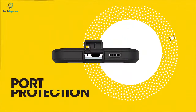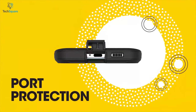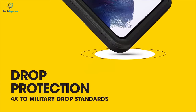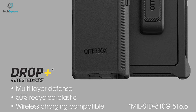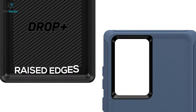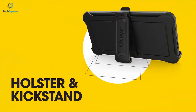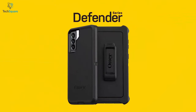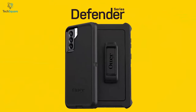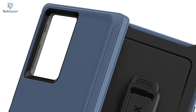A port cover prevents dirt, dust, and lint from clogging into the jack and ports. This case can also provide up to four times better drop protection than any other standard military-grade case. It also comes with raised edges to protect your S22 Ultra's camera and display from scratches. You can also use the case like a belt clip and kickstand for hands-free access thanks to the holster design. Overall, for multi-layer shields and hands-free access, the OtterBox Defender can handle damages from drops and bumps.